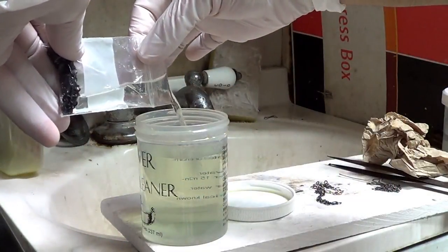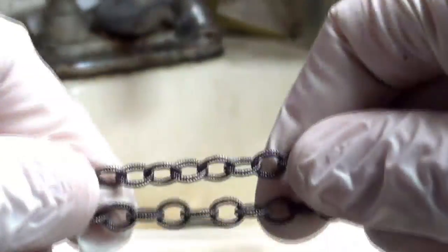Hey everyone, it's Cyrus from GemPact. Do you love the way that oxidized silver looks but have trouble oxidizing it yourself? No worries, because I've got a few tricks that are going to make it a lot easier and look much better. More importantly, I'm going to show you the proper way to oxidize silver safely.